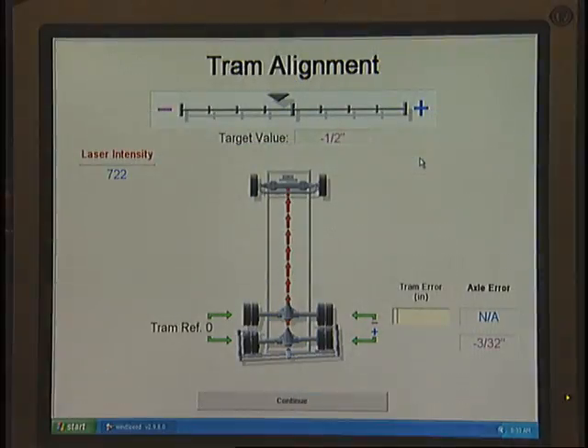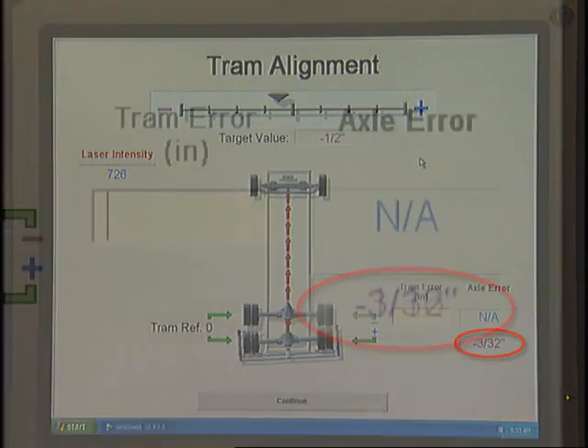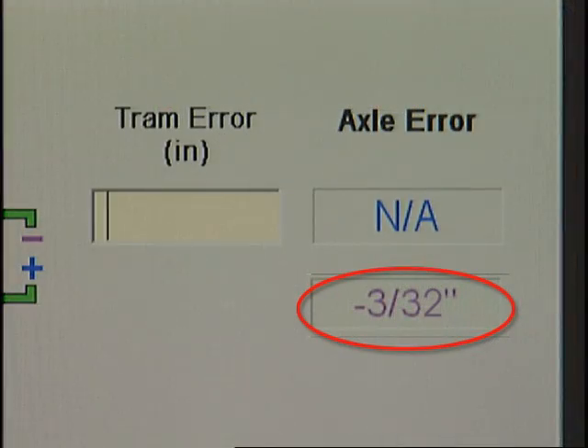To bring the axle value to zero, an adjustment must be made to the axle. Now, notice the axle error value box. This value indicates the distance the axle must be moved to bring the number in the target value box to zero. In this case, our technician needs to use a 3/32 inch shim to move the rearmost axle so the laser is pointing at the center of the front target. This correction will bring the value in the target value box from negative one half to zero.